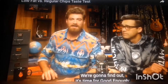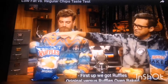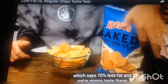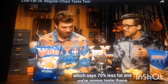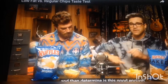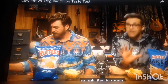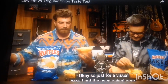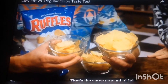We're going to find out. It's time for Good Enough Low-Fat Chips Edition. First up, we got Ruffles Original versus Ruffles Oven Baked, which says 70% less fat, and we're going to taste these, maybe put it into the context of calories and fat, and then determine is this good enough? I got the oven baked here, and I got the regular here. That's the same amount of fat.